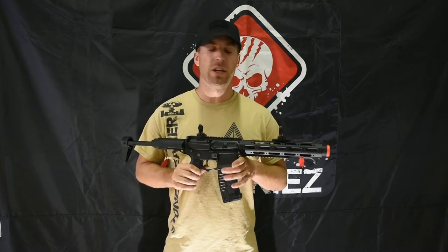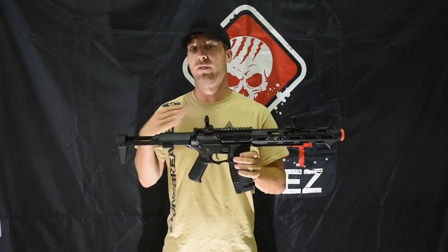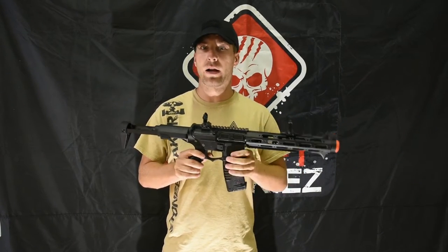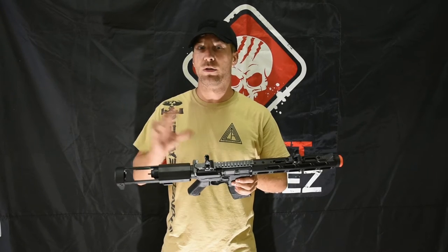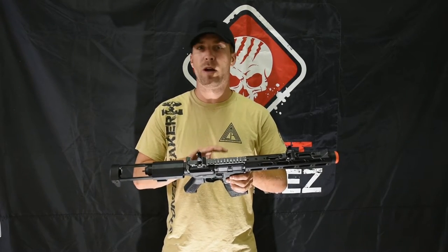Hey guys, Justin here at Airsoft Junkies. Today we're looking at the Ares Amoeba platforms — specifically the NOD Honey Badger. These are awesome platforms, and the AEG versions are great out of the box. They have a built-in MOSFET system that's completely programmable, so you can program trigger bursts — two, three, or four round bursts — using the programming module that you can also pick up.